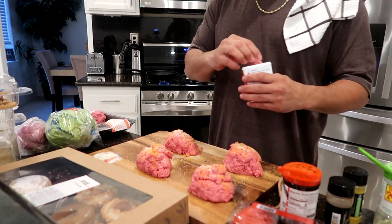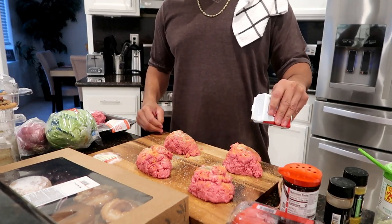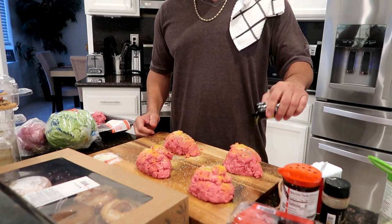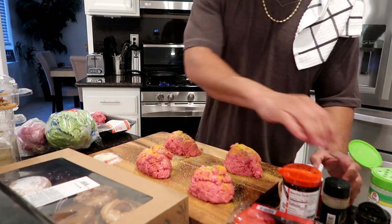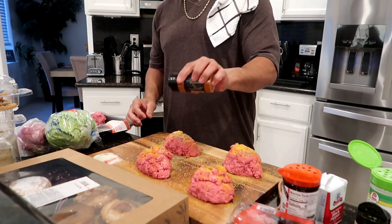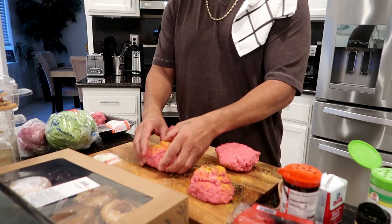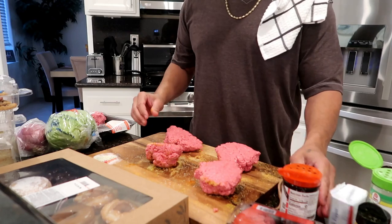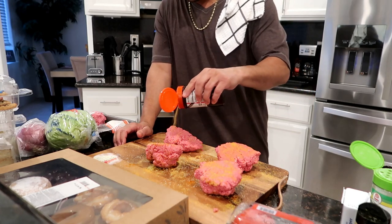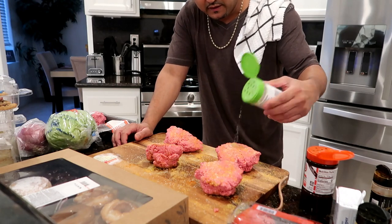If you got high blood pressure, use something with no salt in it — they got Mrs. Dash and all that. We're gonna go a little black pepper, then lemon pepper — I cook with this lemon pepper a lot. Now go with a dash of paprika, give them a little spice. I'm not gonna put paprika on my girl's mom's burger though because she notices any little hot thing.